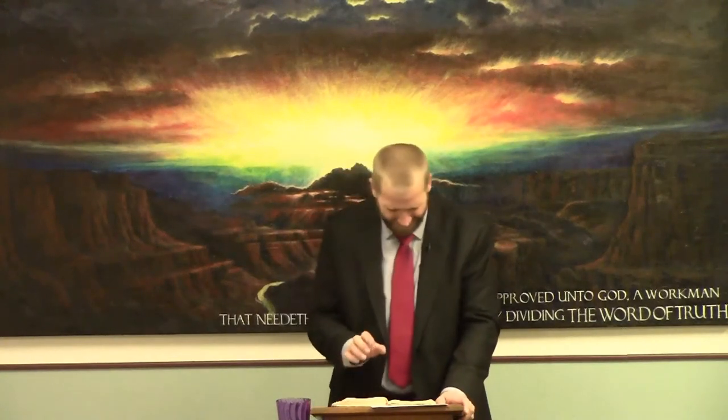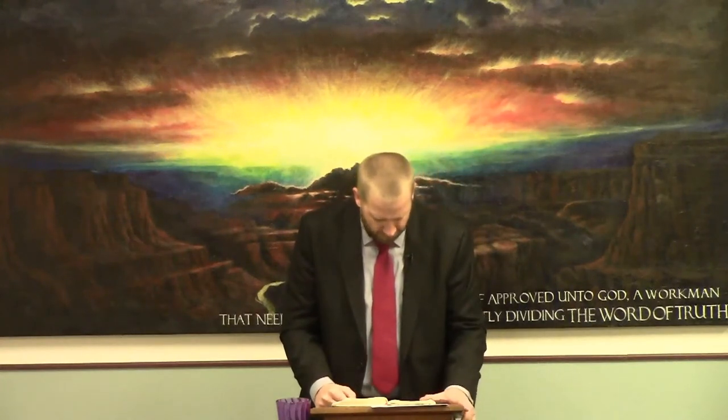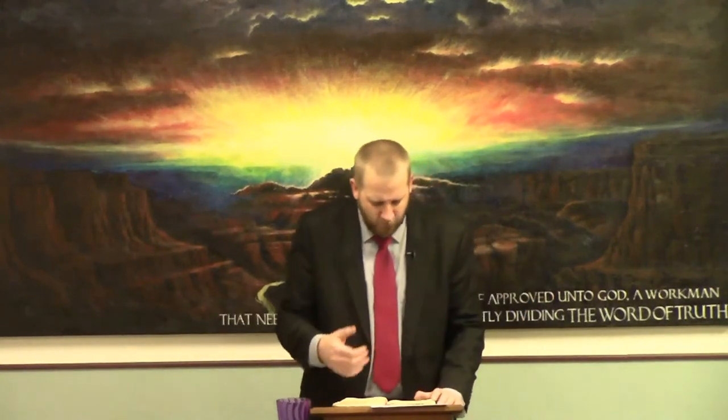Back in 1 Kings chapter 7, verse two: 'He built also the house of the forest of Lebanon. The length thereof was a hundred cubits, the breadth thereof fifty cubits, and the height thereof thirty cubits, upon four rows of cedar pillars, and cedar beams upon the pillars.' So not only was Solomon building the temple and his own house, but he also built this other house of the forest of Lebanon. I don't really know exactly what this was for, but it was just something else that was in building.